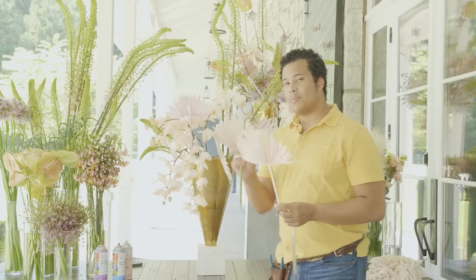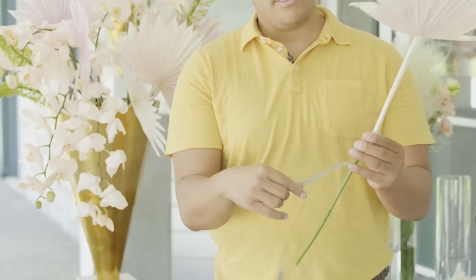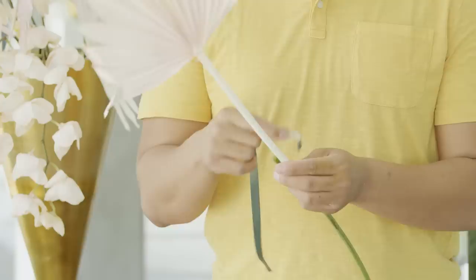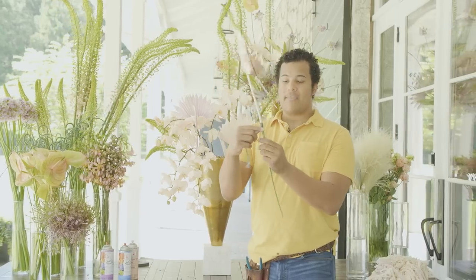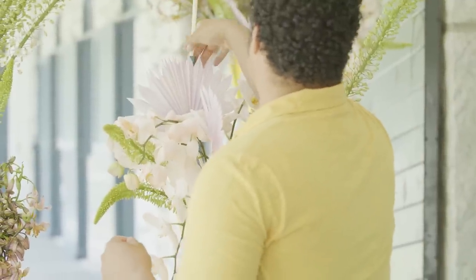Now oftentimes when your stems are a little too short there's a trick you can do. Take one of the old stems that's a little bit longer and just wrap it around the stem. This works really well with dried products because they don't need water. If something did need water you're welcome to put it in a water tube and do the same thing, but here we're literally twisting and taping this on — that way it adds a little bit of extra length so you can place it where you want in the arrangement.